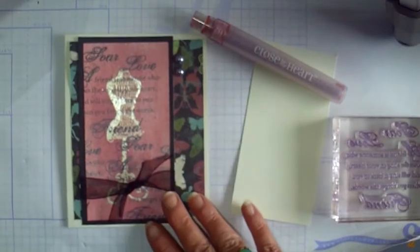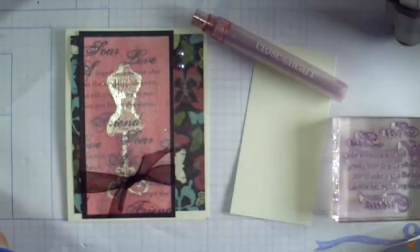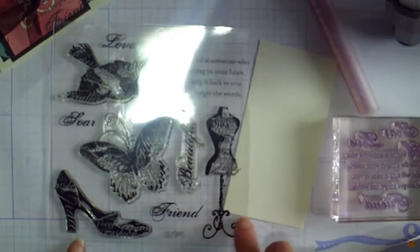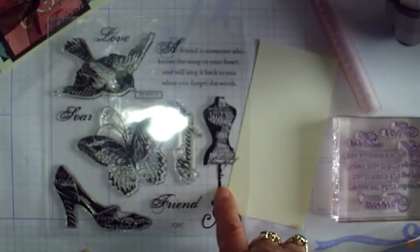First, here's the card that I made with this technique. I started with the January Stamp of the Month, Find Your Style, and created a background stamp by combining images from the new set. Here's what the new set looks like. And of course, one of my favorite parts of this new set is the dress form.